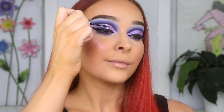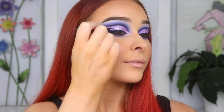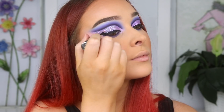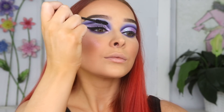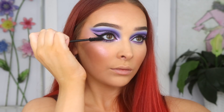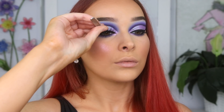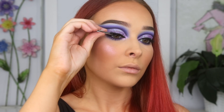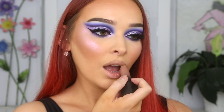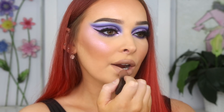I'm going in with Urban Decay's Heavy Metal Liner in Distortion because I wanted to add a little extra something-something to the lid so it really sparkles and stands out. Then I'm popping on the NARS Climax Mascara to my top and bottom lashes before going in with Huda Beauty's Noelle Falsies — I'm seriously obsessed with this style and I think it really finishes off the eye look. For lips, I'm picking up Huda Beauty's Powerball Matte Lipstick in Staycation. I chose this color because I really wanted to keep all the attention on the eyes today, and it's a really beautiful cool-toned nude.